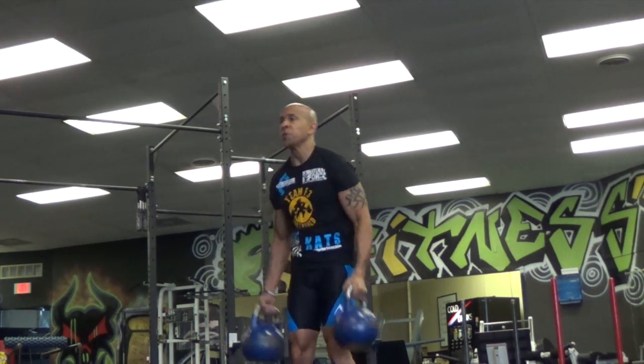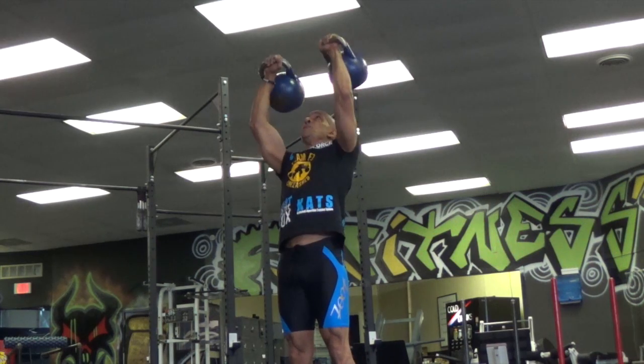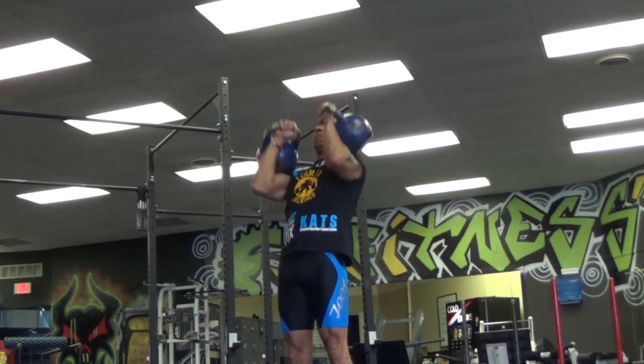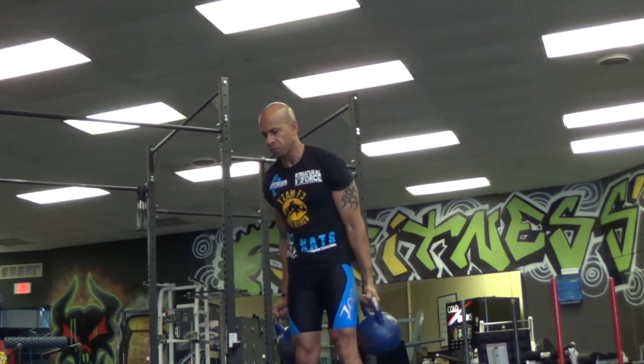Right here I'm showcasing not doing a complete lockout for the press. You must get your arms above your head with elbows locked out to the best of your ability.